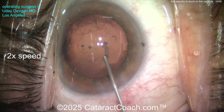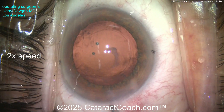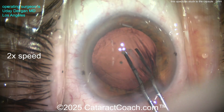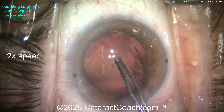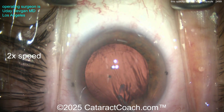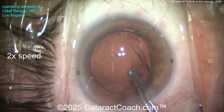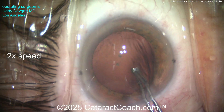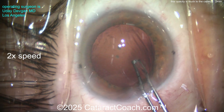Why don't we try viscoelastic — can we visco-dissect it off? There's the viscoelastic. Maybe we'll do a little capsule polishing. Going in with forceps — can I grab that thing and pull it off? I grabbed it. Now how hard should I yank? I'm trying to peel it off and it's coming up a little bit, but it's still adherent.